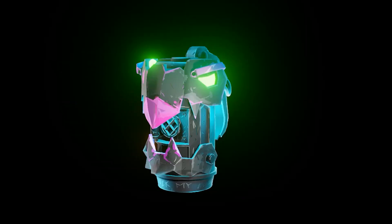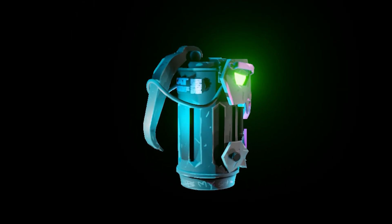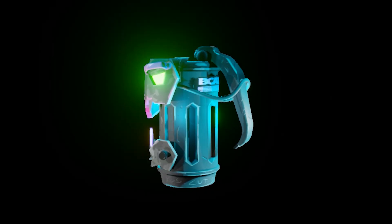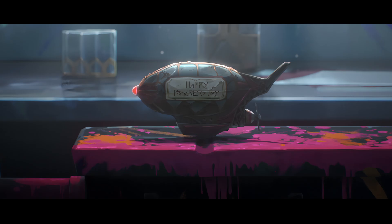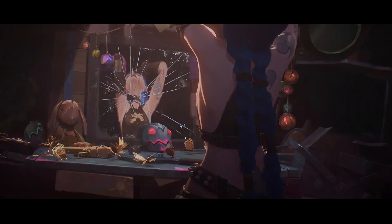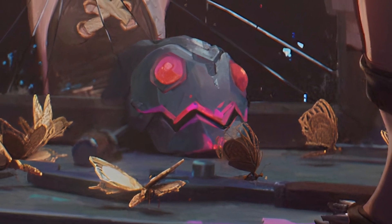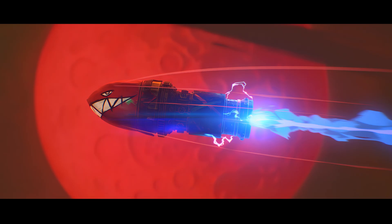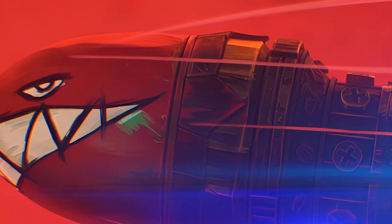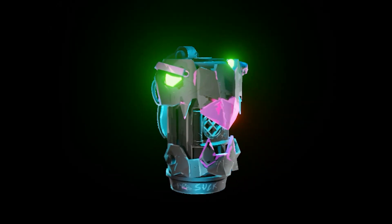I wanted to give the bomb a little bit more detail on the surface, like generated rust or scratches. However, the assets used in the TV show don't seem to have any — it looks like all of them were hand-painted details, which makes every frame of this show picture perfect. Since it was going to take me a long time to add all the little details, I thought of adding a grunge map to our texture. In this next step I'll show you how I did this.